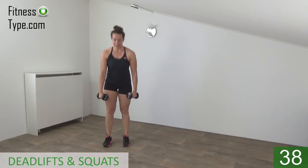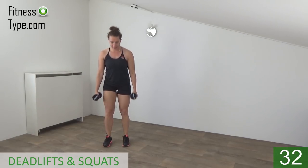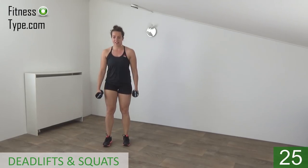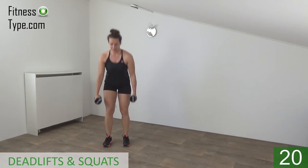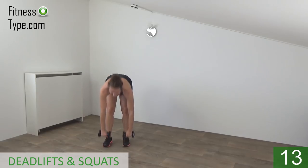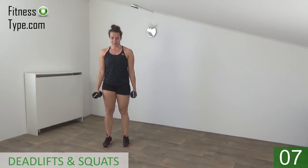Deadlift and squat. Bend over and butt is going down. Deadlift, lean over, and make a squat — squeeze your glutes when you come up. Almost there, final one — deadlift and the final squat. And that's it.